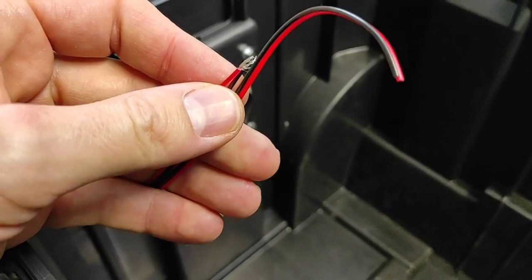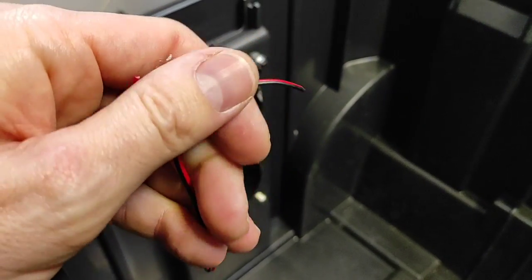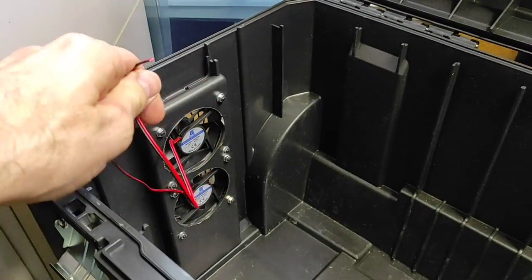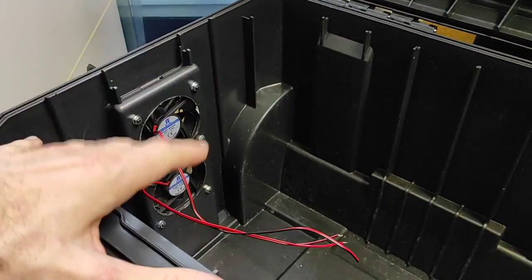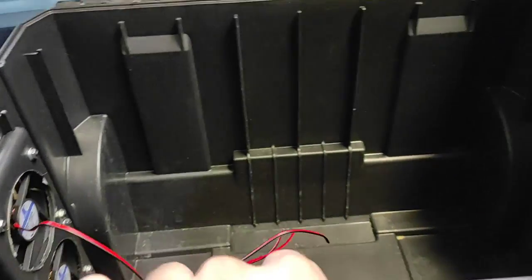A estos dos cables les voy a poner un jack, los dos conectados a la misma toma, y van a ir en paralelo con los ventiladores del inversor. De tal manera que cuando el inversor coja mucho calor y se enciendan sus ventiladores, los de la caja también se enciendan a la vez.